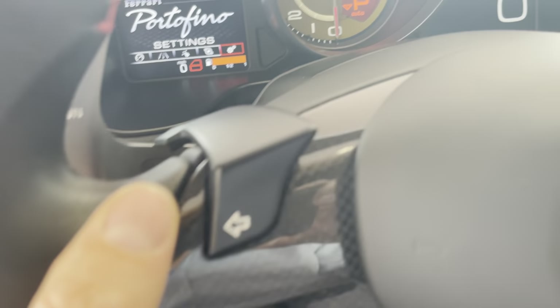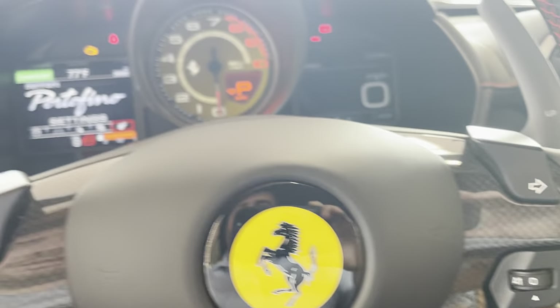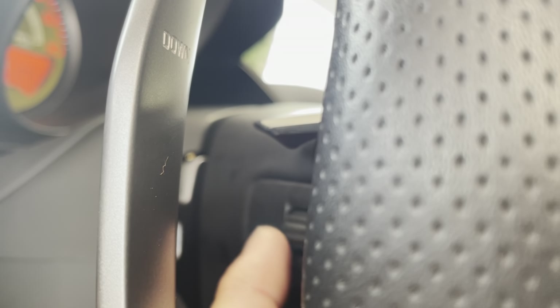On the back of the steering wheel — it's kind of hard for me to show — but there's going to be a volume button, so you can hear the volume going up. So right here I'm scrolling up and down with the volume. You can also click it to mute.